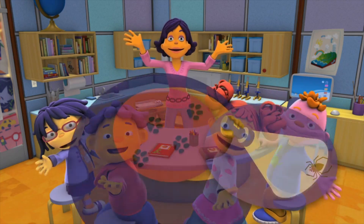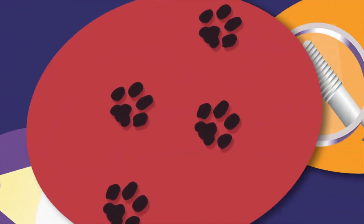Super Fab Lab! Investigate! Explore! Discover!